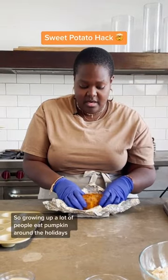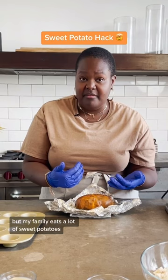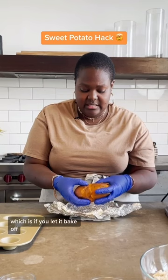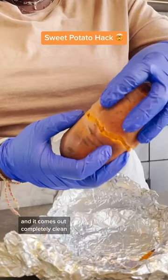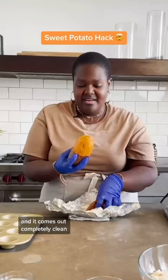Growing up, a lot of people eat pumpkin around the holidays, but my family eats a lot of sweet potatoes. My Nana taught me this trick: if you let it bake off and then let it cool completely and sit in its own juices, you pinch the top off, give it a twist, and it comes out completely clean. That way you can just cut or break off whatever piece you need, wrap the back, and put it away until you need the next piece.